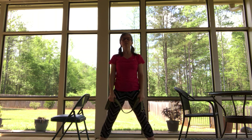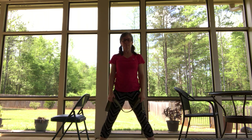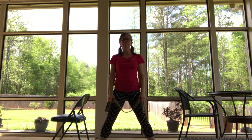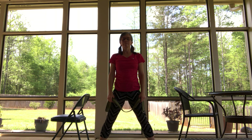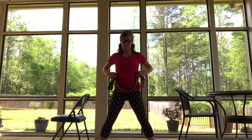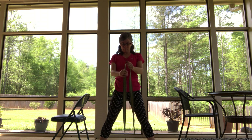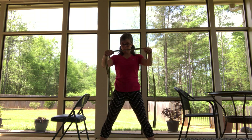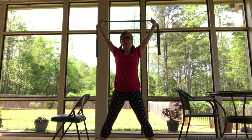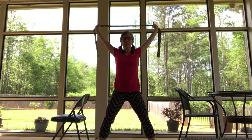Close your eyes. Notice that new energy. Okay, you can open your eyes. We're going to take the strap long now, taking it over the head — hands maybe a little wider apart here for a shoulder stretch.